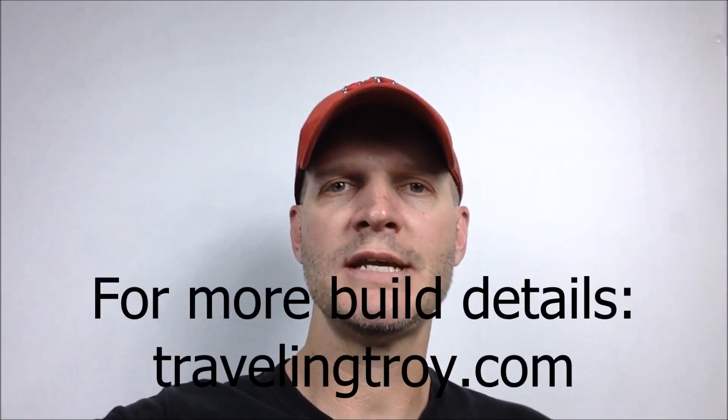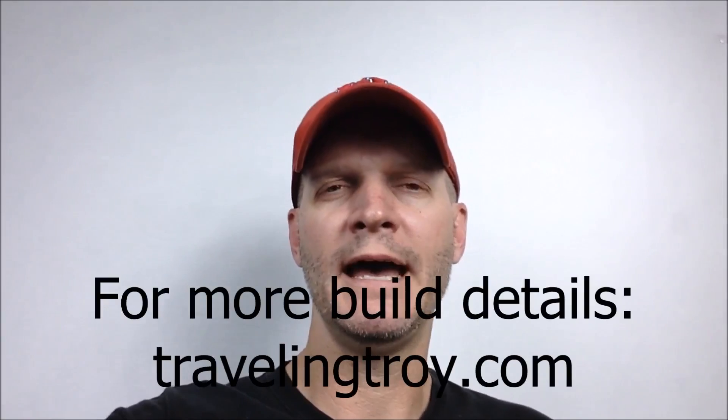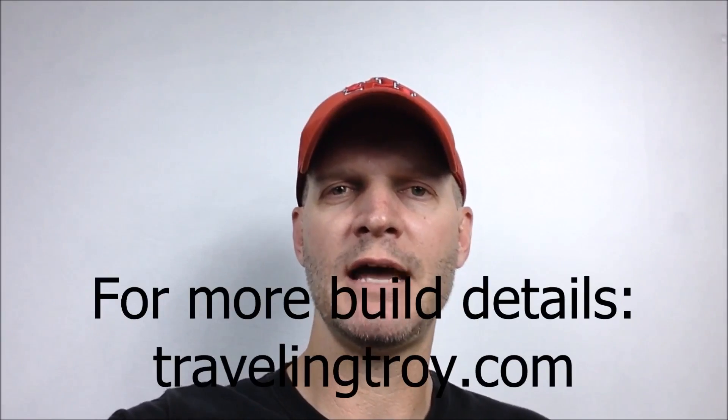Well, thanks for watching my build video number six. I hope it was helpful. If you have any comments, please leave them down below in the comment section, and don't forget to click that like button. Thanks a lot!